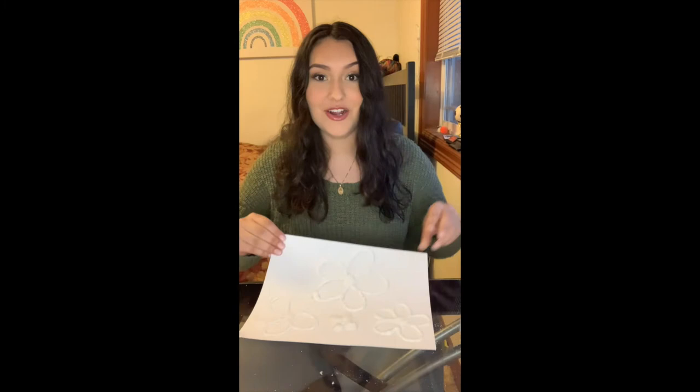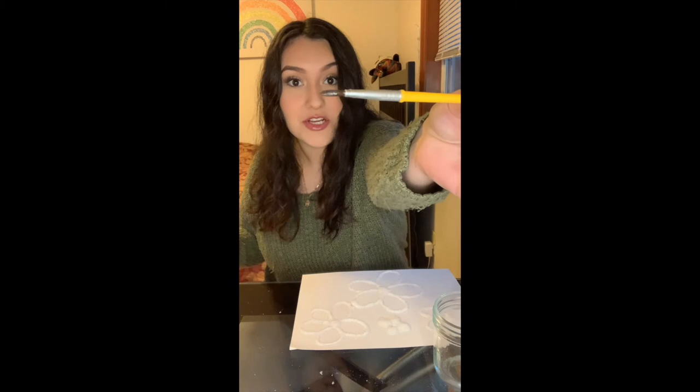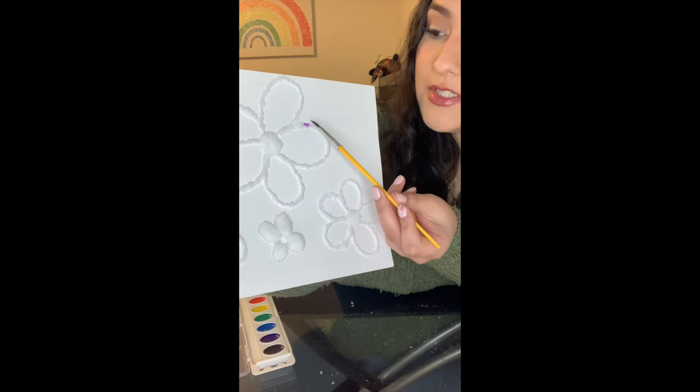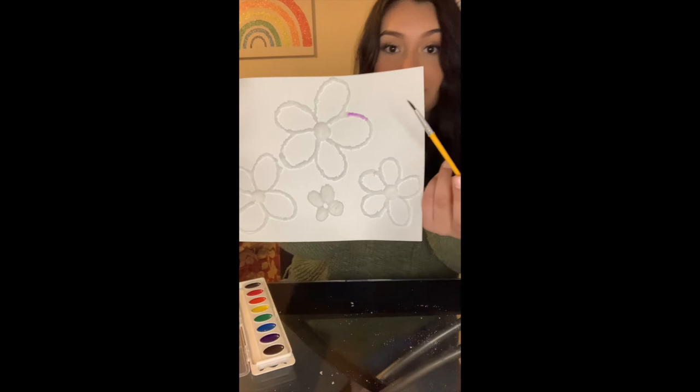Now we get to our final step, which is painting our salt painting. I have a jar full of water to dip my paintbrush in so you can easily get your paint wet — you can use a bowl, cup, or jar, really anything you can hold water in. You're going to want to get your paintbrush a little bit wet, just enough to pick up the paint. I'm going to start off with green to show you how it looks. You're going to want to do a dabbing motion — just dab on the salt and see how quickly it soaks up and spreads. Do it very gently because it picks up the color really quickly.